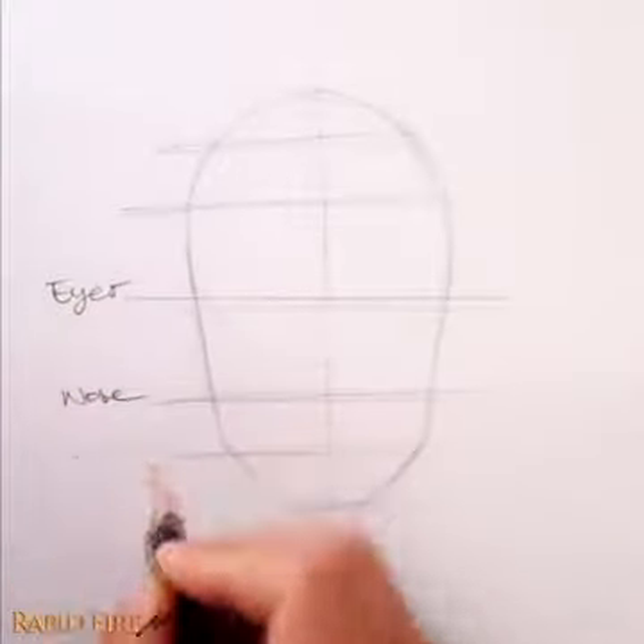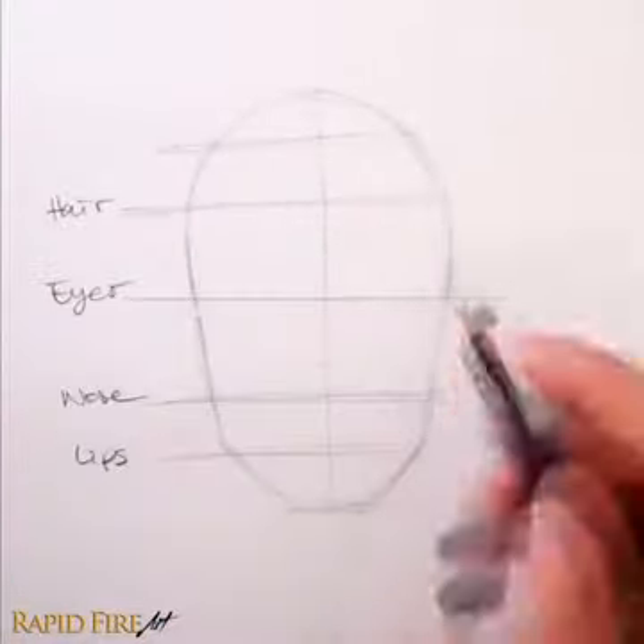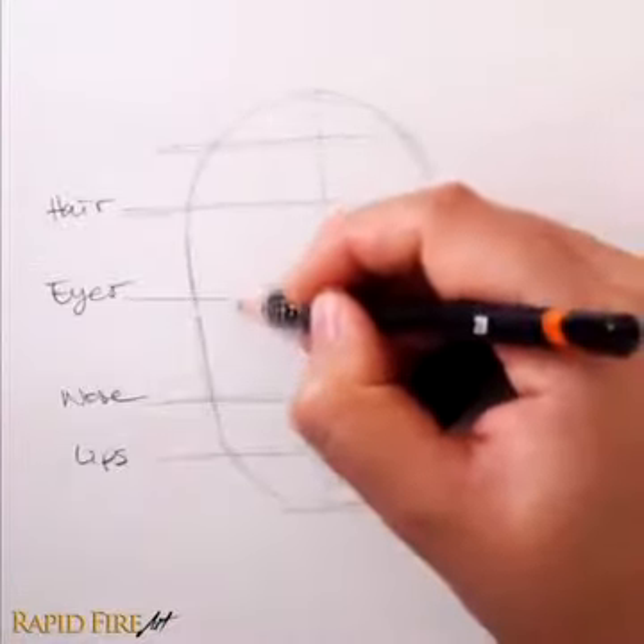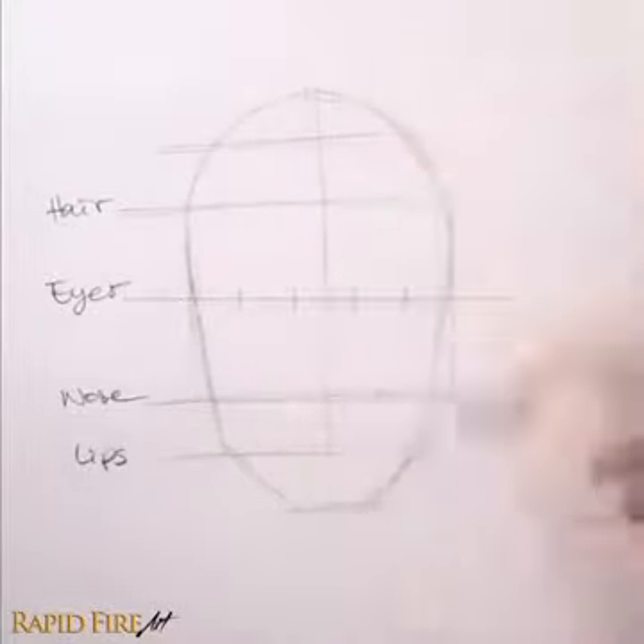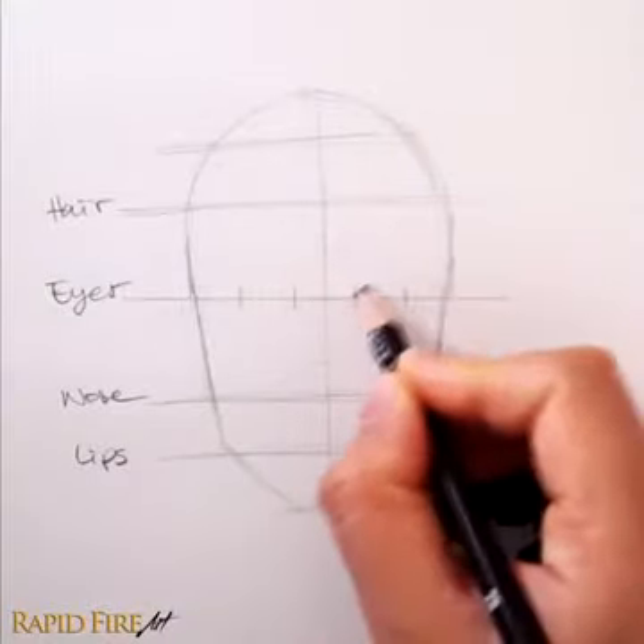These lines are for the eyes, nose, lips, and hair. On the eyeline, split your face into 5 equal sections, taking the full width of the head into account. Draw your eyes in the appropriate spaces.